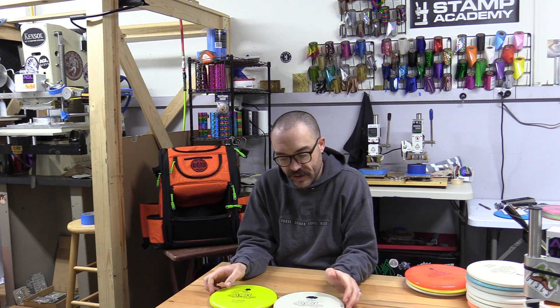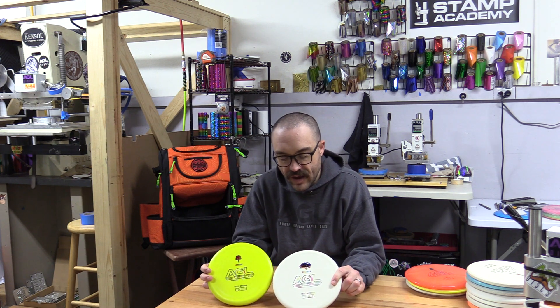Hey everyone, my name is Josh. I'm the owner of Agile Disc, coming to you from the treehouse. Right now we want to talk about our putters, and some of our most popular putters out there are the Madrone and Manzanita.